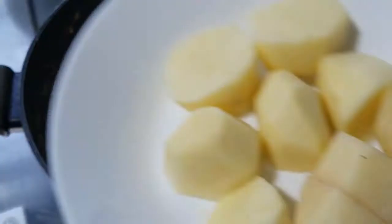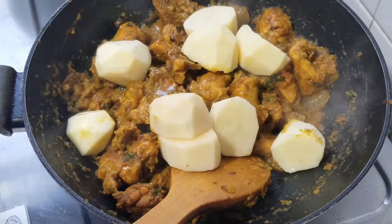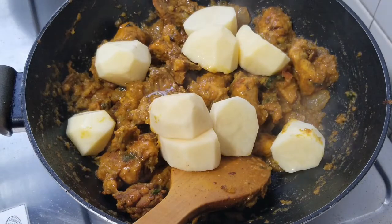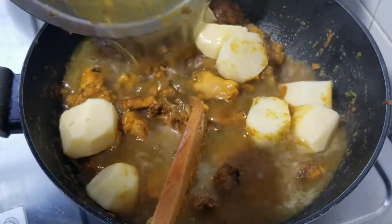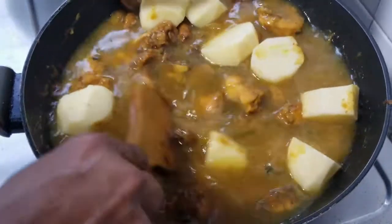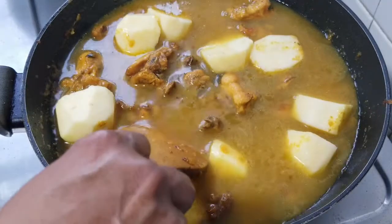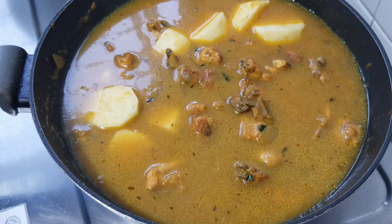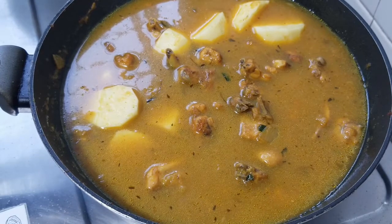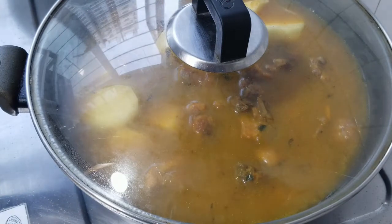Now we can add our chicken, then our potatoes, and some water. That should be enough. Now we're going to cover this and let it cook for about half an hour. See you then.